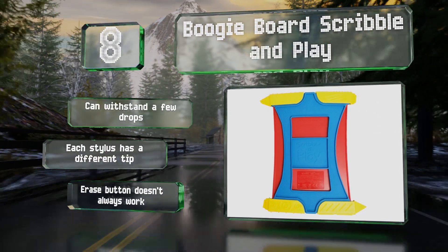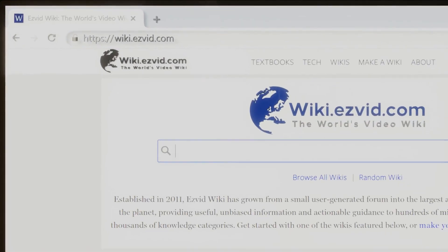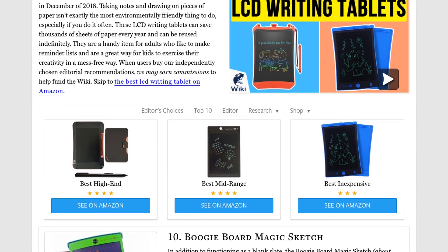Our newest choices can only be seen at wiki.easyvid.com. Go there now and search for LCD writing tablets, or simply click beneath this video.